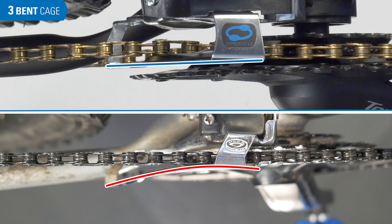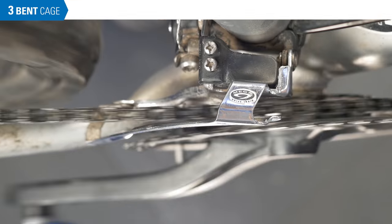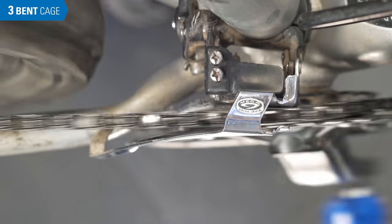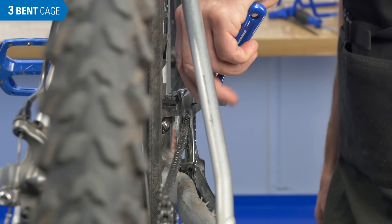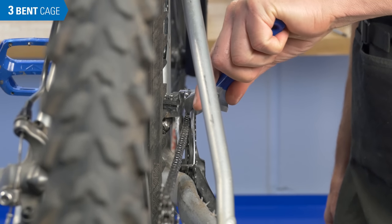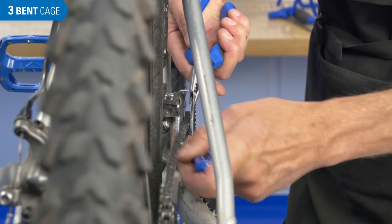The next issue is a bent cage. This cage can become bent on impact from a crash. Rebending a cage is difficult — you'll often end up with multiple bends because it's difficult to isolate the first bend when attempting a fix. Replacement is really the best option.